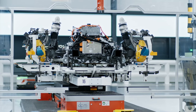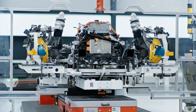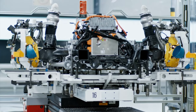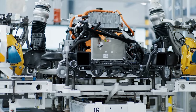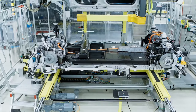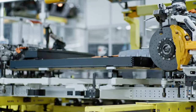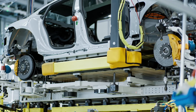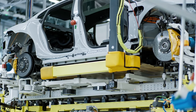By embracing automated guided vehicles and the Flexiline concept, Porsche is not only optimizing its production efficiency but also laying the groundwork for a seamlessly integrated manufacturing ecosystem that caters to the diverse needs of its clientele. Porsche continues to uphold its legacy of excellence while embracing technological advancements, reaffirming its position as a pioneer in luxury sports car manufacturing and setting new standards of innovation with each vehicle bearing the iconic emblem of the Stuttgart-based marque.